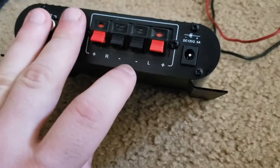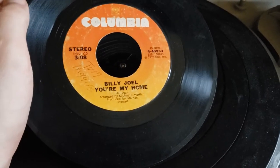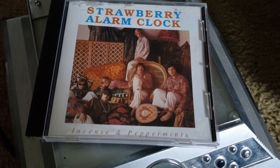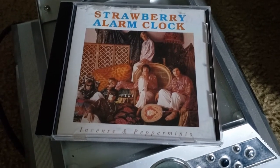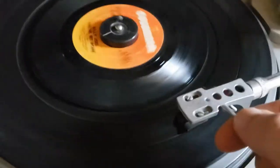What you have to understand is that any type of amplifier will have an input and it will have an output. The output on this one happens to be these terminal clips where I can attach a speaker. The second thing to understand is whether it's a record — like this 45 of Billy Joel — or a CD like this CD of the Strawberry Alarm Clocks, or anything that has music or audio, it will at some point have to generate an electrical signal.